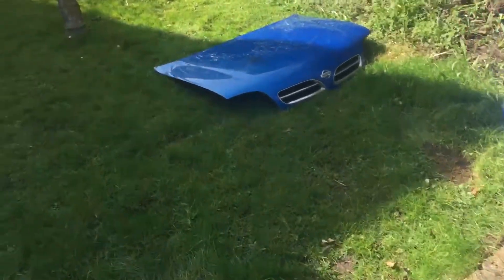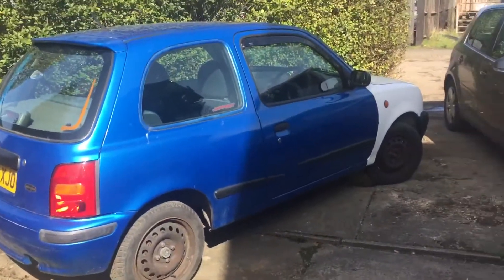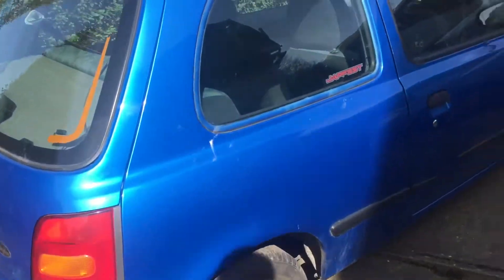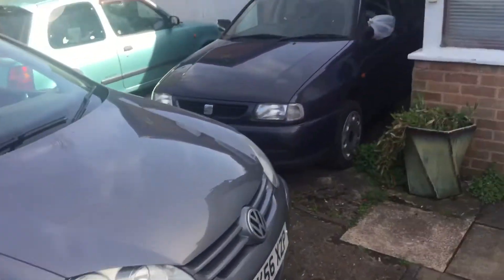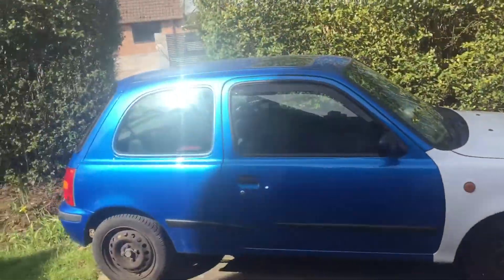Now everyone seems to think otherwise for some reason, but it's not the greatest Micra. It will be though - it's pretty solid. Leave a like, subscribe and we'll get some sick videos coming soon.